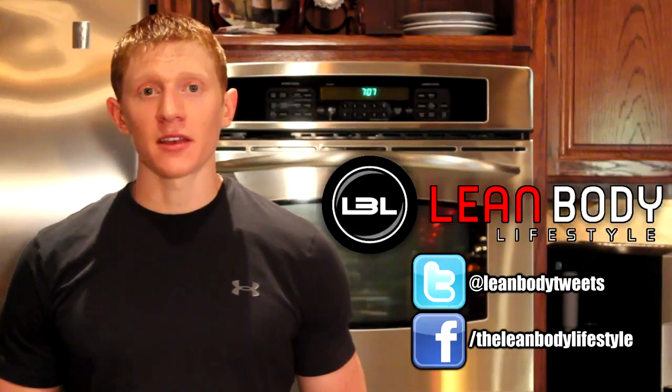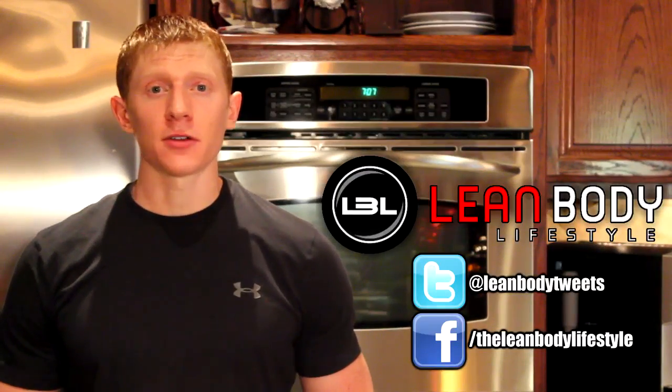Hey guys, what's up? It's Michael from Lean Body Lifestyle and we're back today with the Friday Protein Shake recipe. One request that I actually get all the time is for a protein shake without using any whey protein powder.